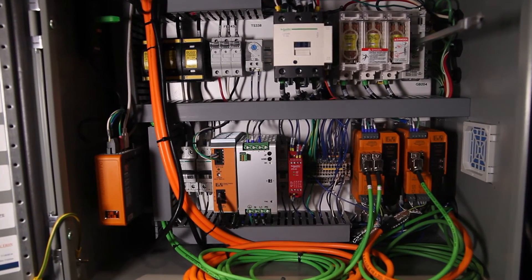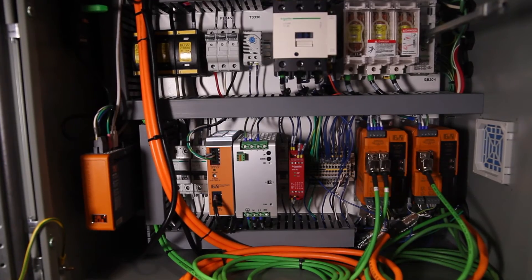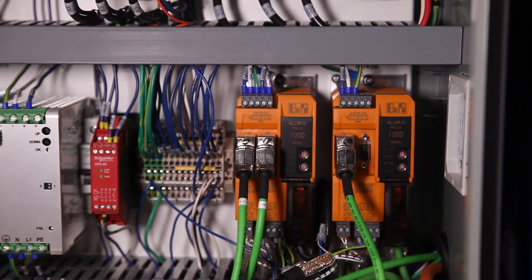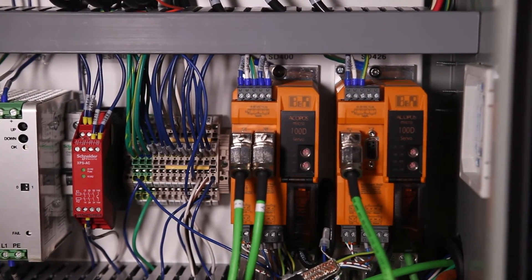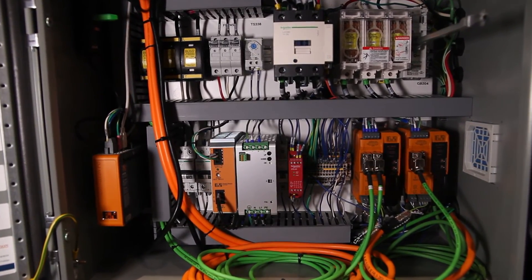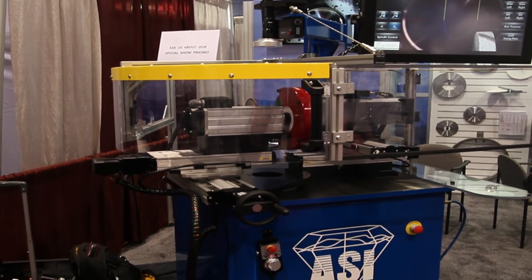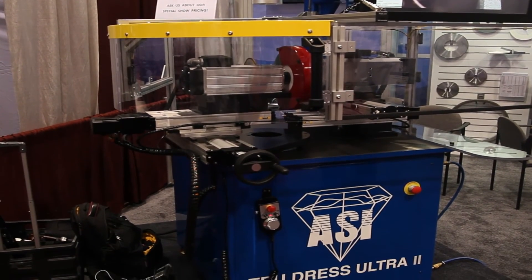We've been working very closely with B&R on a lot of the development of this machine, and I would say they've been most helpful in getting to where we are today. This is really the third or fourth generation machine. We refer to it as the Ultra 2 because that's the second generation of the Ultra machine, which is when we went to a lot of these special features. The introduction has been well received and we're looking forward to having a great response to this show.